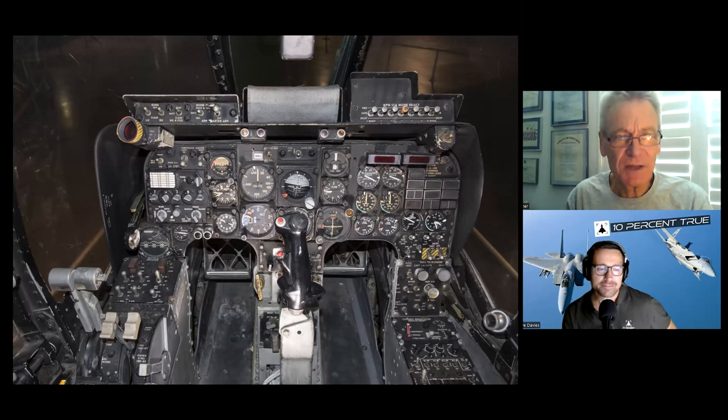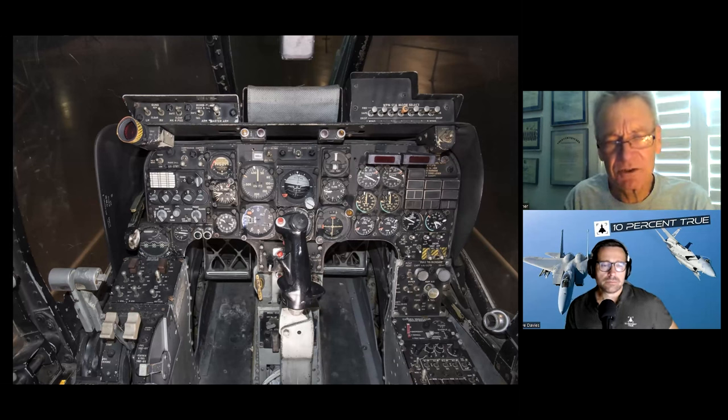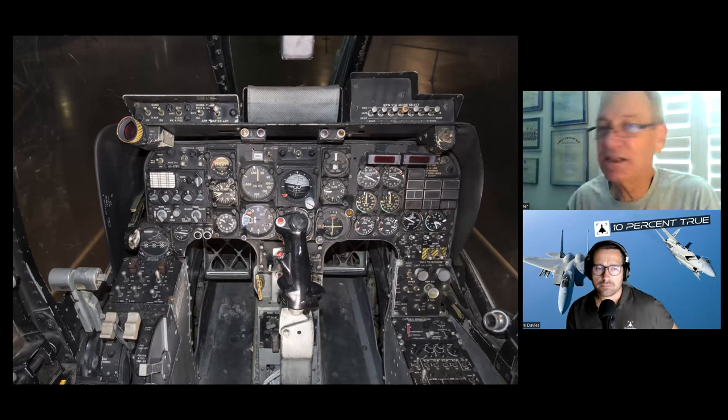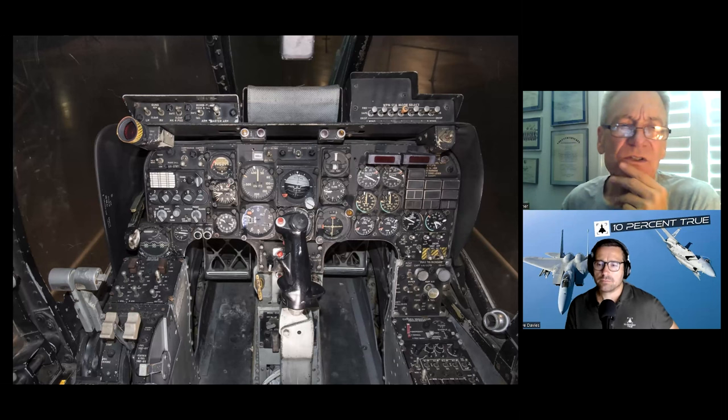Here are the throttles — that's the mic button, up and out to transmit, down for intercom. This is the electrical panel and start panel. The two guarded switches are for auto-feather: if the engine sensed it had quit — becoming a windmill instead of a propeller — it would automatically feather itself. These are the two start switches. That's the inverter, which turns DC power into AC, with a number one and number two position. That's the battery switch, and those are the generator switches.